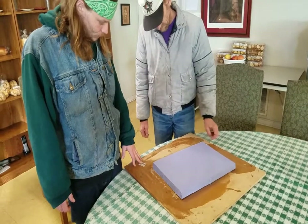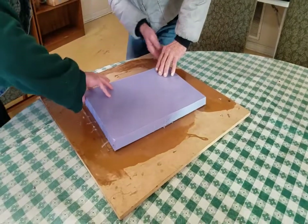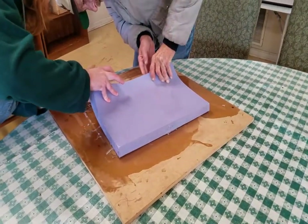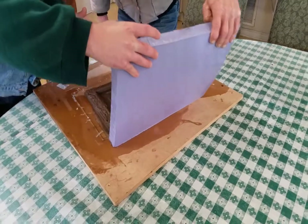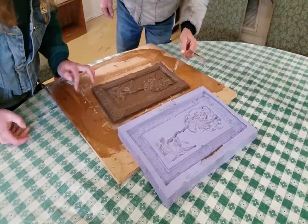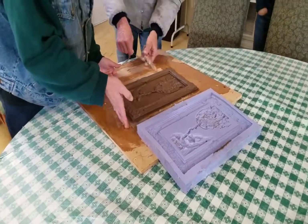We are about to unveil our bronze cold metal casting. Kevin and Justin are pulling the rubber silicone mold. As we said, this is looking like more like milk chocolate than bronze cold metal casting.